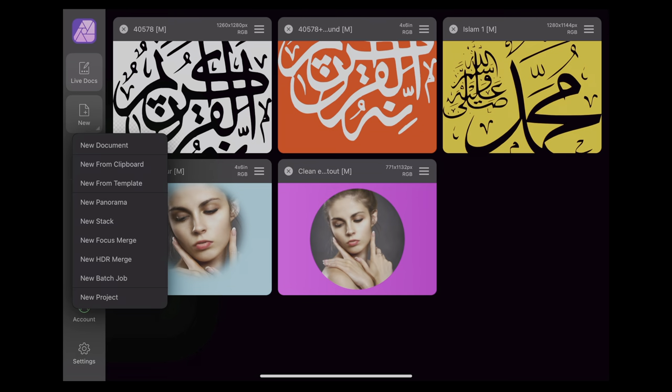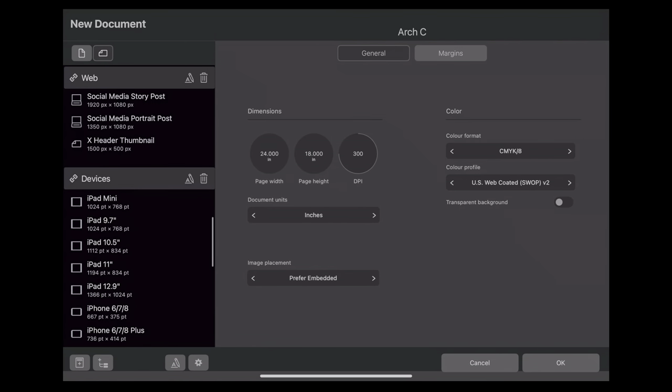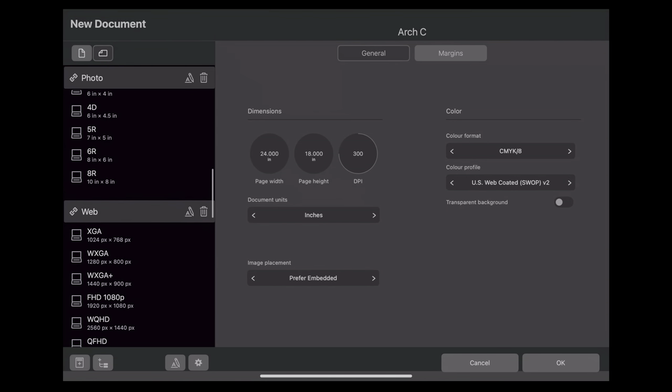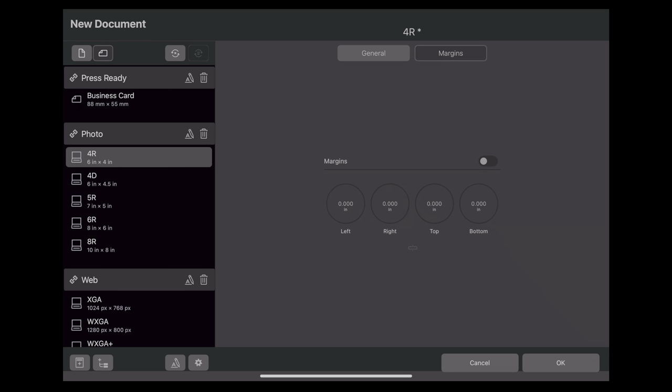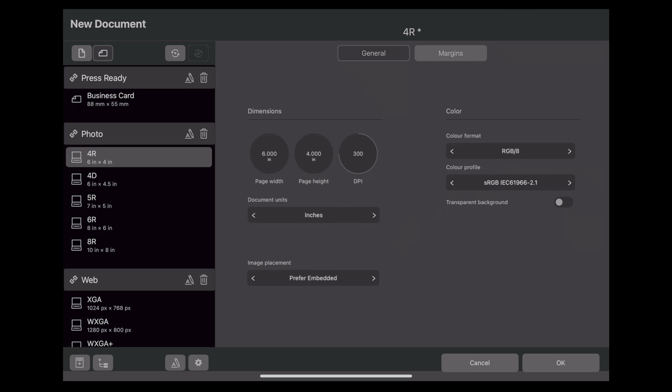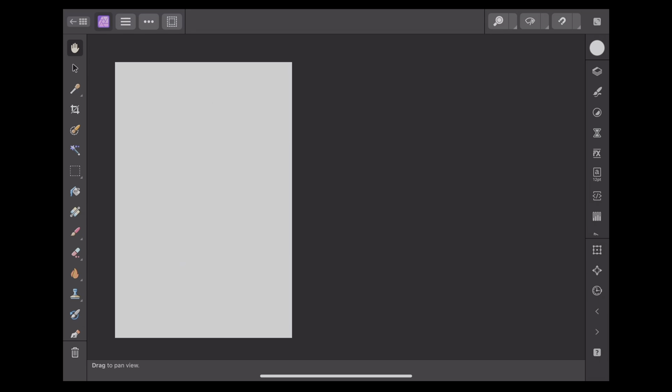We'll start by replicating this one. We'll create a new document. In this case, I've got a six by four photo. No margins. Now the page width is six by four, so it's the wrong way around. I want it as portrait - width is four, height is six. That's just what we want. I don't want a transparent background; I want to save it with white. So let's create the document - just to show that you don't need a transparent background for this to work.